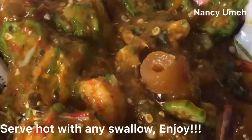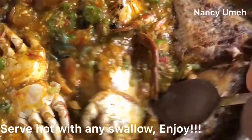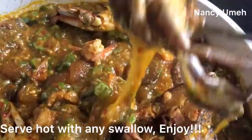I made fresh pounded yam to go with it. You need to see the way they were licking the plates in my house! Guys, make sure you give this video a thumbs up and try it, please. God bless you. Thank you for watching.